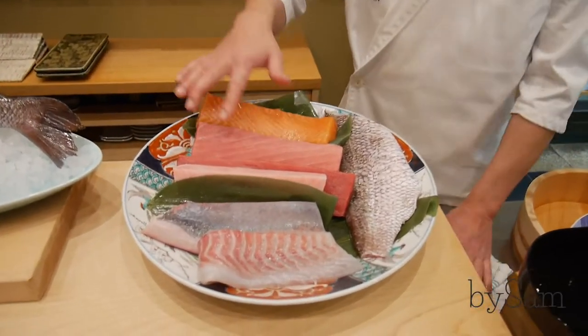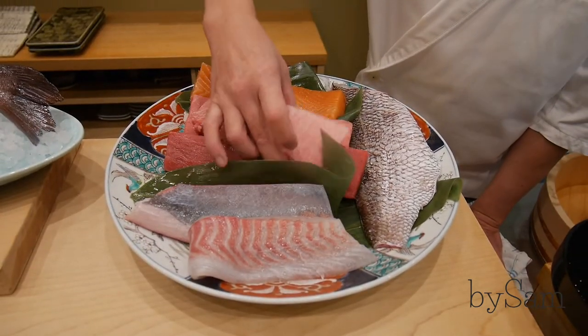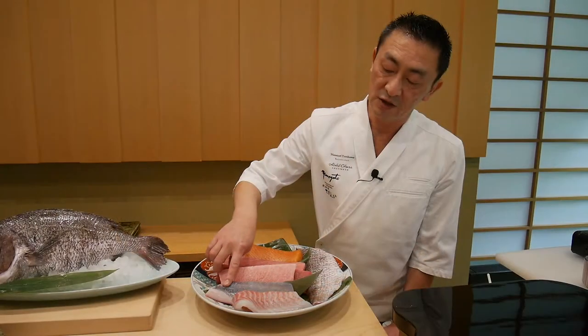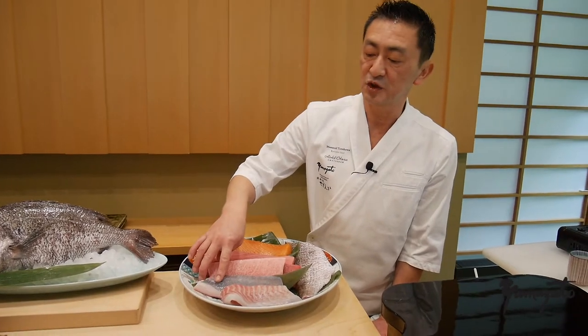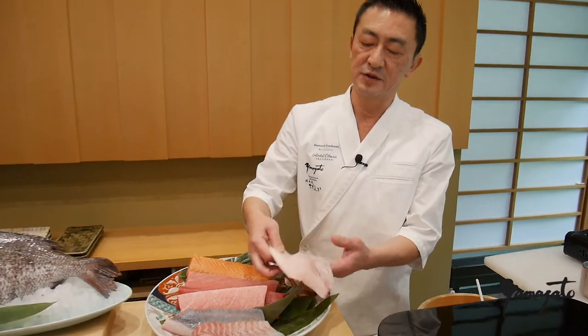This is also the fatty part. And this is Akami — it's from the back part. And this is O-Toro, max fatty. This is Yellowtail — we call it Hamachi, from Japan. Sheablin, also from Japan. It's also skin, from sheablin.